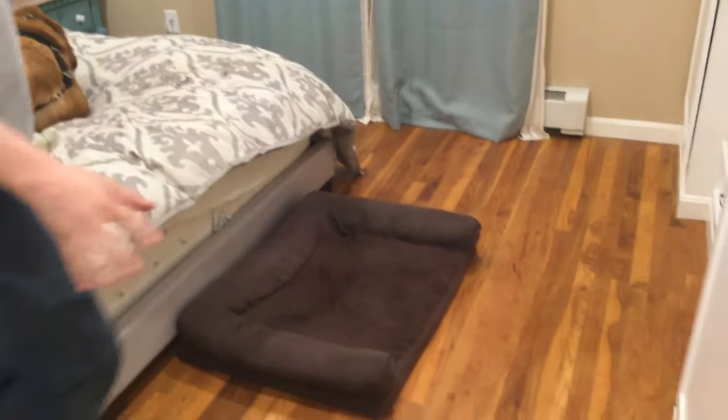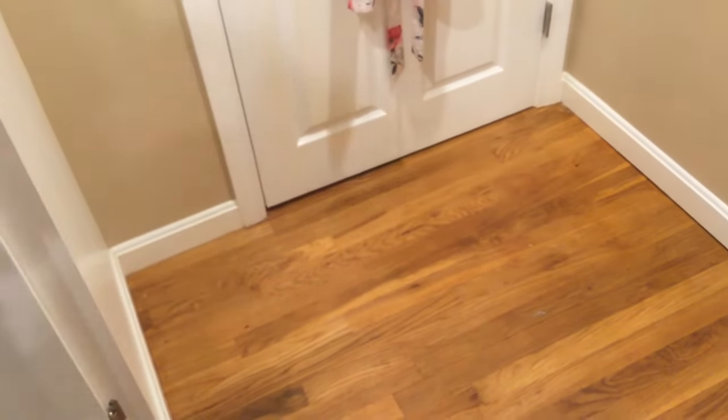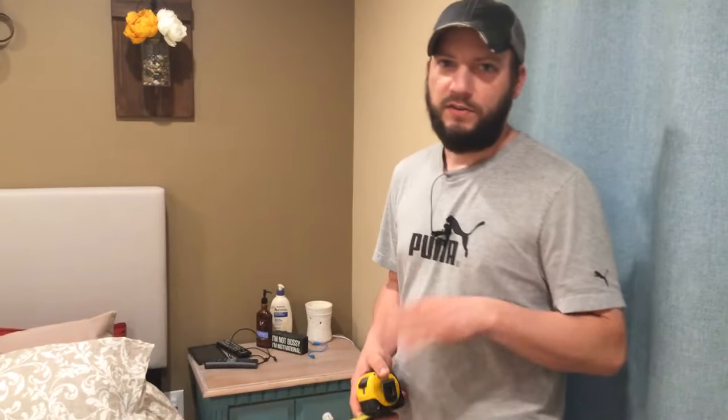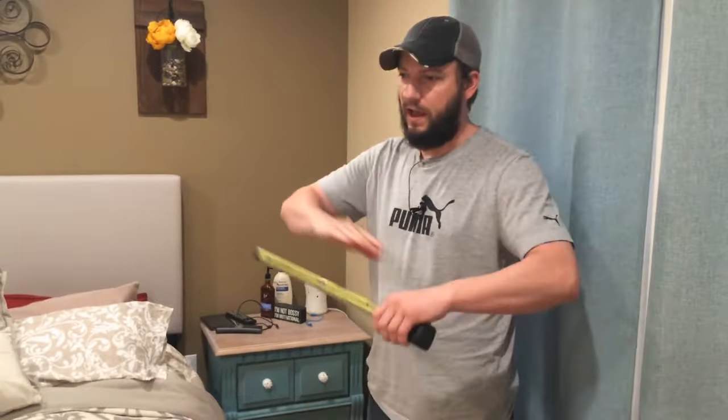To start, we're going to do this bedroom. You want to separate it into boxes, basically, because I have the built-ins here and I have this little area right here that'll be a separate box, and then the closet. The way you measure for flooring is all the same — it's by the square foot. You want to get the area of the room whether it's tile, hardwood floor, laminate, carpet — whatever it is, you want to measure square footage. So it's going to be length times width.